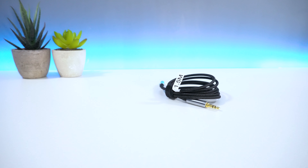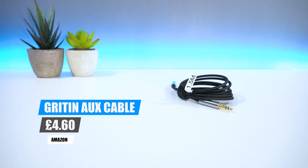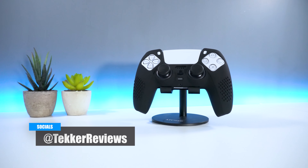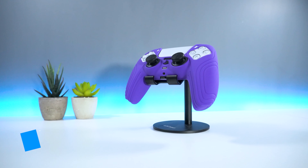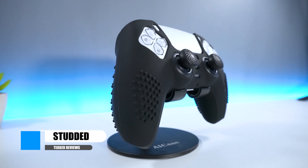Speaking of pricing, you can pick up the Grittin AUX Cable from Amazon for around £4.60 and you can find the link to purchase in the description below. But that's all from me guys. If you enjoyed today's video or found it helpful, don't forget to hit that like and subscribe button. I'm Mohamed from Tekka Reviews and I'll see you all in the next video.